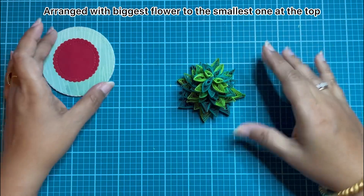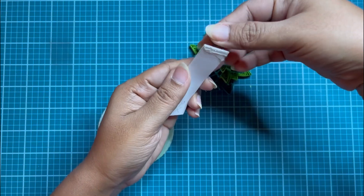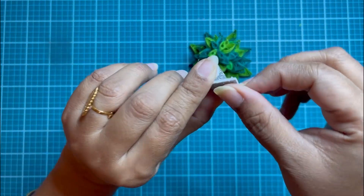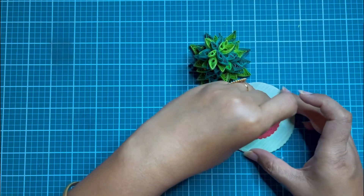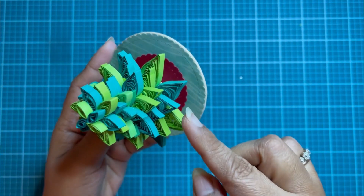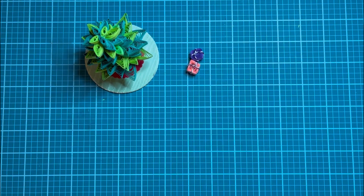My Christmas tree is ready! Isn't it looking pretty? Taking this foam strip, I will make a roll out of it, applying some hot glue towards one side and start rolling it. This base will go on top of the red circular cutout, and then the whole tree will be placed on this part. The arrangement is looking fine — a little bit here and there, but the gaps are all mostly filled.